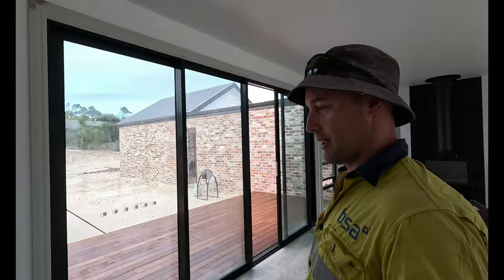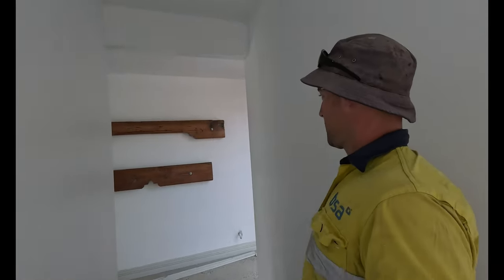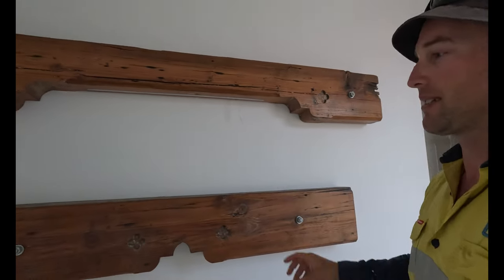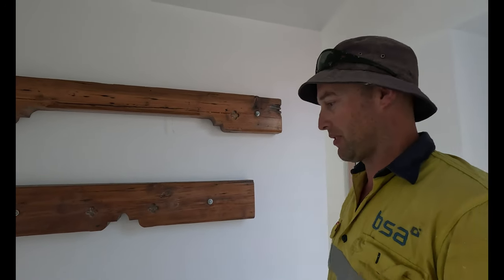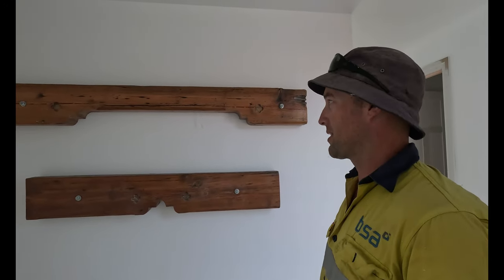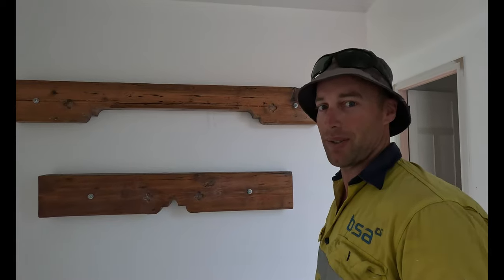Walking down the hallway, we've got our shelves on the wall with little LED lights underneath — they'll be switched from the hallway for a bit of mood lighting, and they'll come up really good. We brought those off our old veranda from our old house in Tassie and saved them, bringing them all the way across the country.